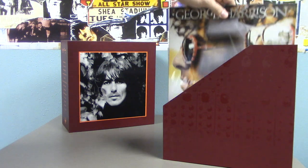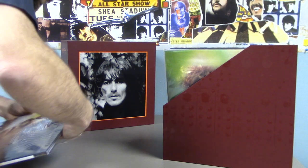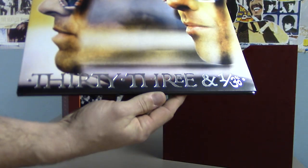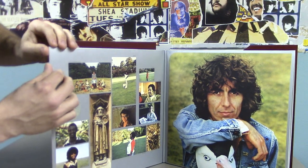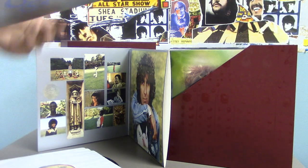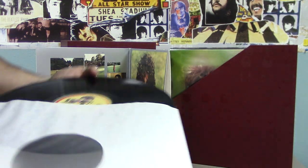Okay, that does it for the Apple era. So following that we have his first Dark Horse Records release: 33 and a Third. The gatefold opens here — nothing on the left side. It's probably hard to see in this lighting, but there you have the Dark Horse label.